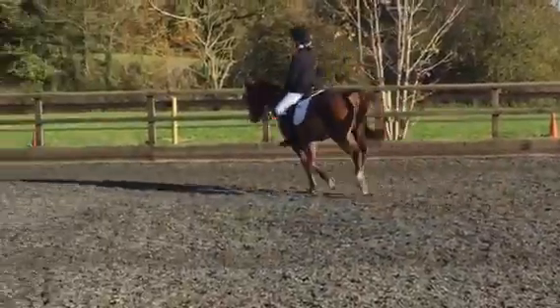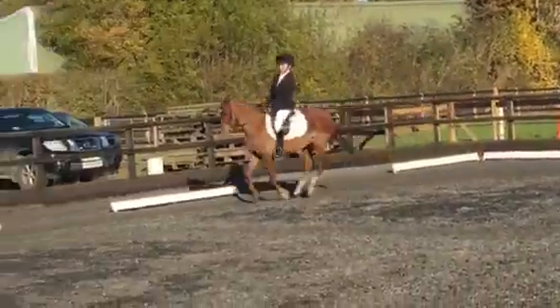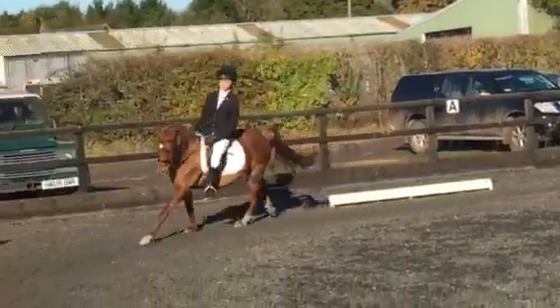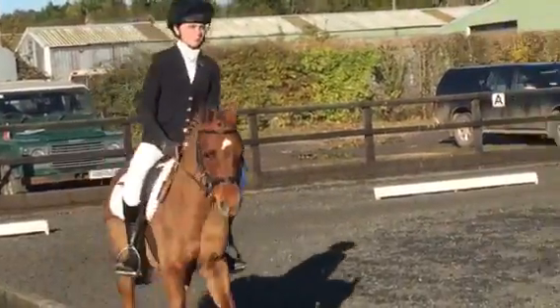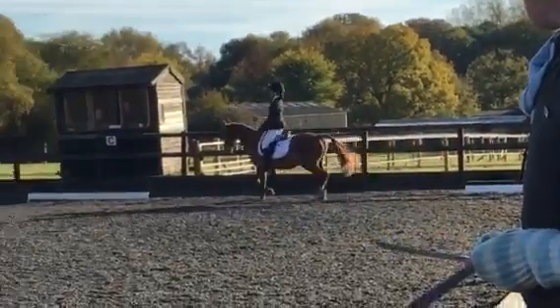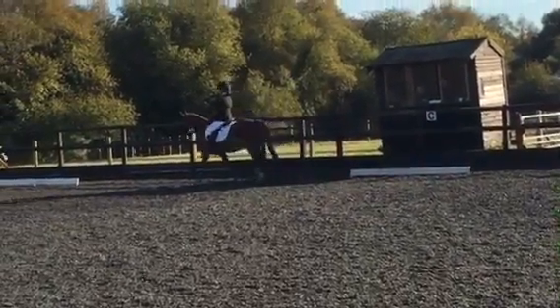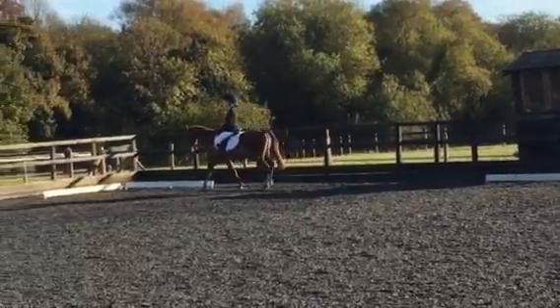A, F, M, working canter. M, working trot. C, medium walk. H, X, F, free walk on a long rein to change the rein.